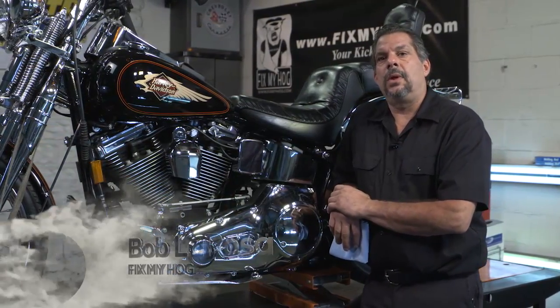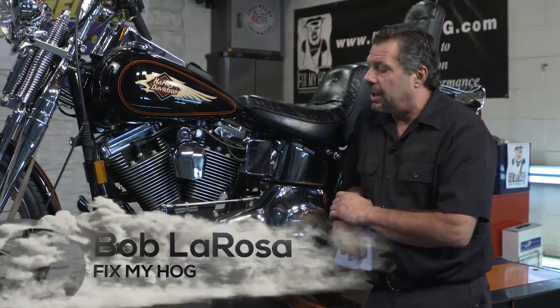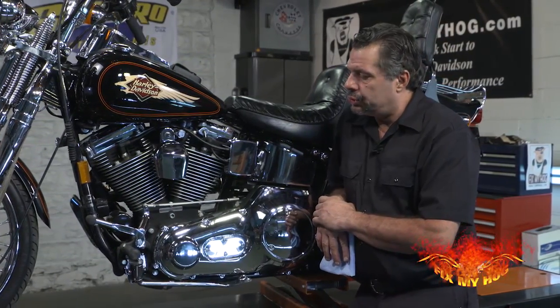Hi, I'm Bob LaRosa. Welcome to Fix My Hog. I'd like to take a moment and discuss a problem that's very common: finding neutral.